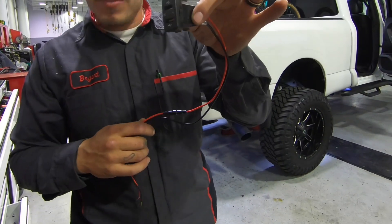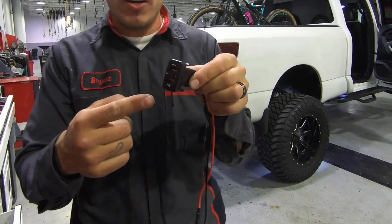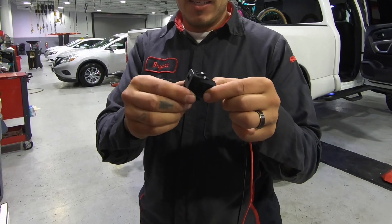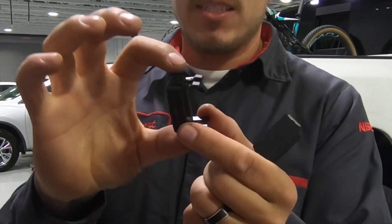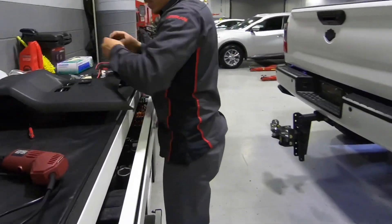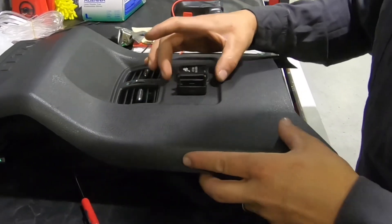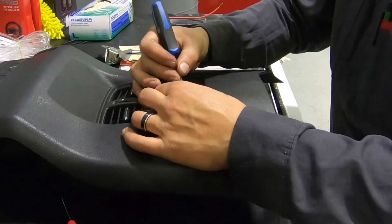I picked this up cheap — like four bucks on eBay. What we're going to do is remove the housing so I can use it as a template on the backside of that cover. I'm going to trace it, then cut it out with the Dremel, slide it in, and these tabs are going to lock it in place. I'm trying to center it here, just using a pick to lightly mark my template.